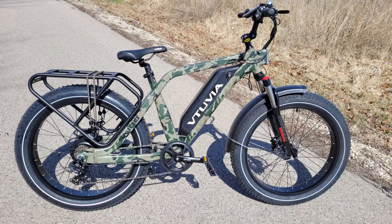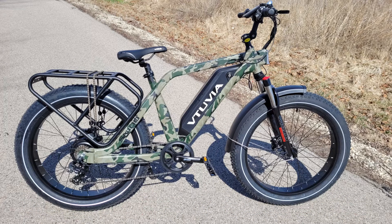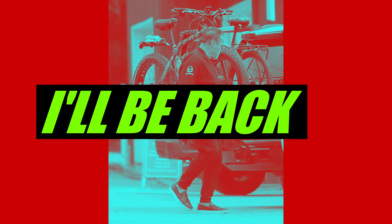All right, well that was the Vituvia SN100 assembly. If you want to know more about the Vituvia lineup of bikes, go ahead and check out their website — link down below in the description. I'll check you guys out in the next video. Thanks for watching — I'll be back.